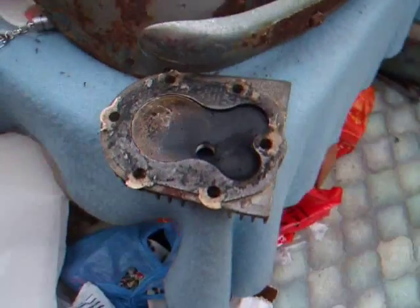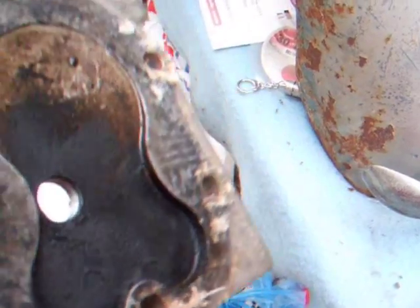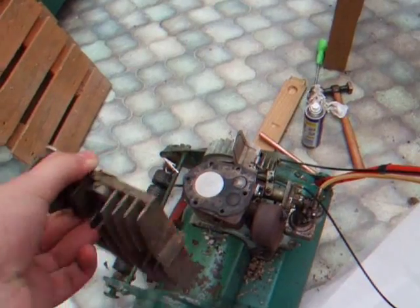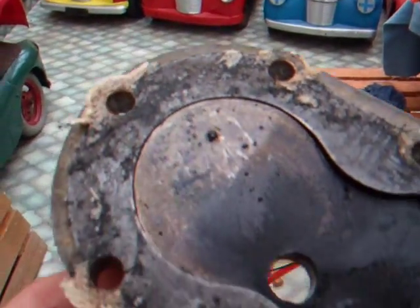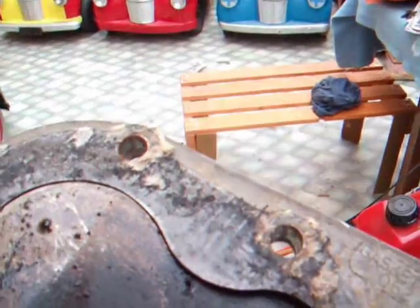Now I'm going to use the same thing to do the head. As you can see, there's a lot of carbon build-up there on the inlet valve. So I'm going to get the rest of this old gasket off of the head, and then we'll clean up that bit there.